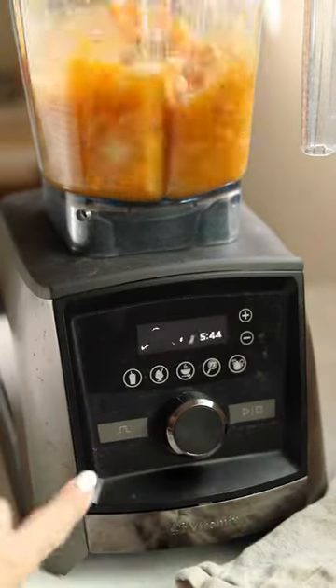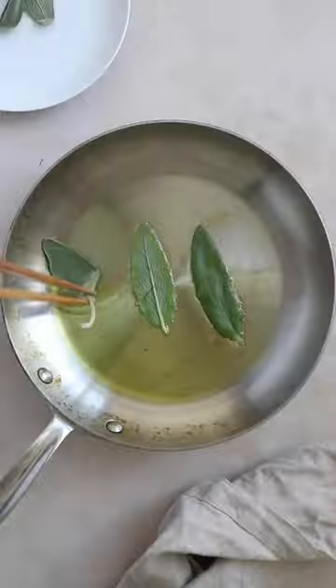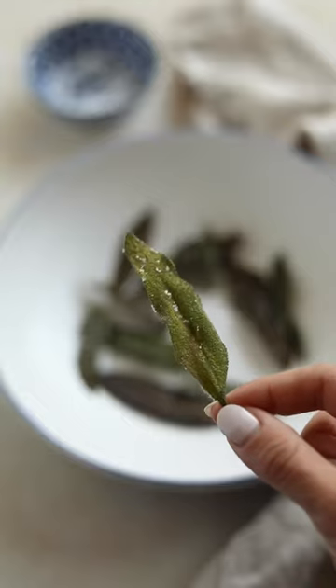Transfer the roasted veggies to a blender with vegetable stock and blend on high until nice and creamy. Add the soup back to the pot to simmer and make some crispy fried sage leaves for garnish.